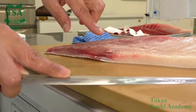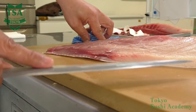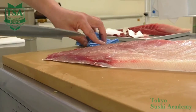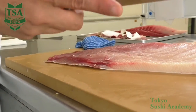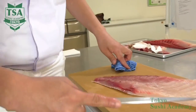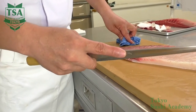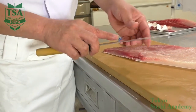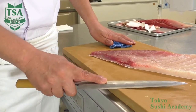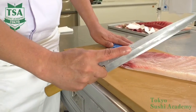Next, I would like to explain the sotobiki skinning style, also called kansaibiki. When performing the sotobiki, place the tail on your left. Same as the uchibiki, you need to make an incision at the end of the tail to skin it, but this time you place the flat side of the knife on the cutting board and skin it by preventing the knife from going up. Until you get familiar with the skinning, the sotobiki is recommended, as it is easier to stabilize the back side of the knife — which is flat — than stabilizing the shinogi angle.